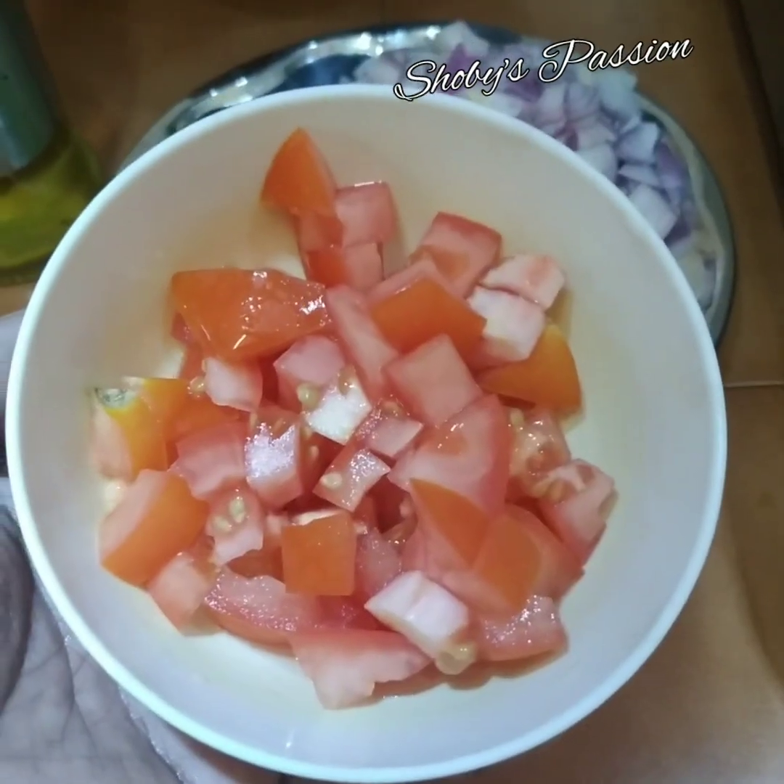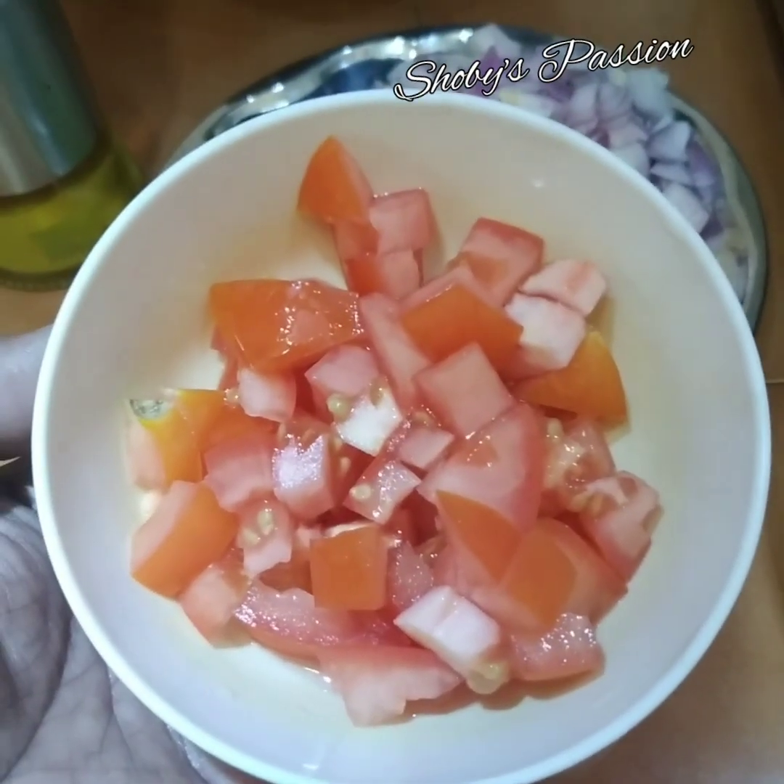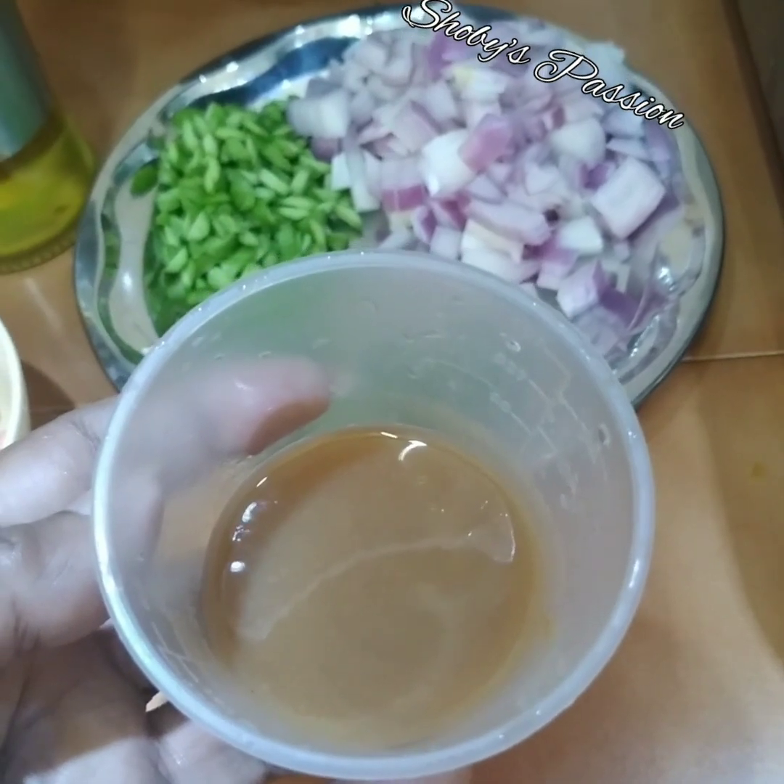1 biji tomato yang dipotong dadu. 3 sudu makan air asam jawa pekat.